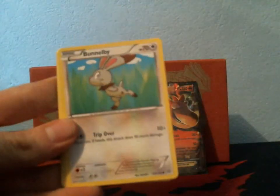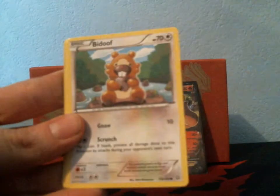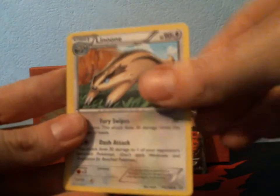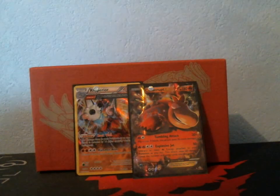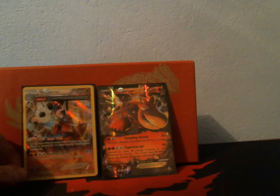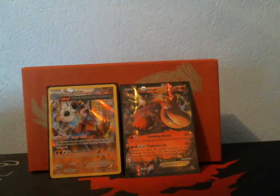Let's see what we get in this one. Slugma, Bunnelby, Lotad, Metatite — I think we pulled crap. Bidoof, Linoone, Aggron Spirit Link, Torchic, Electrike Reverse, and an Aggron Rare. I mean, I got an EX and a holo, but my first Elite Trainer Box with Kyogre was way better than this. It looks like my luck with this set has changed; I'm not getting the pull rates like I used to. Thank you guys so much for watching.